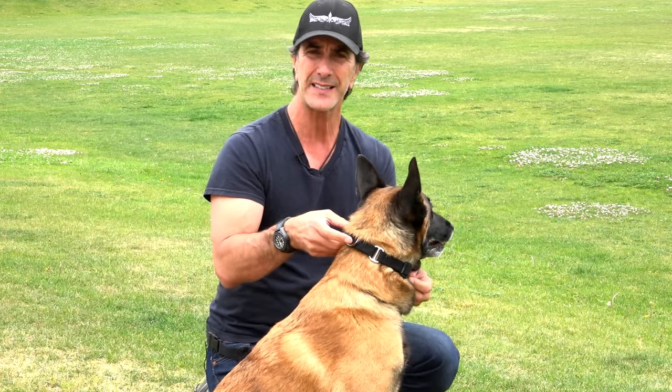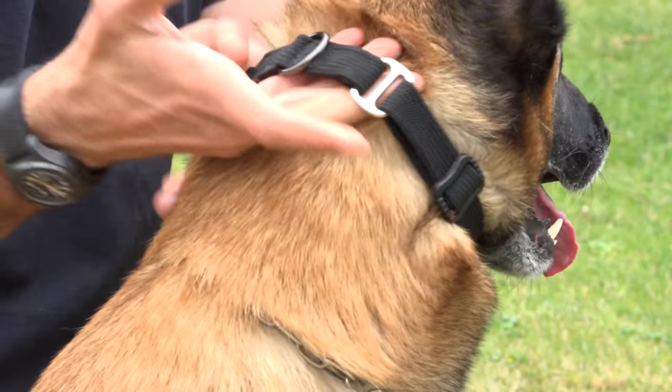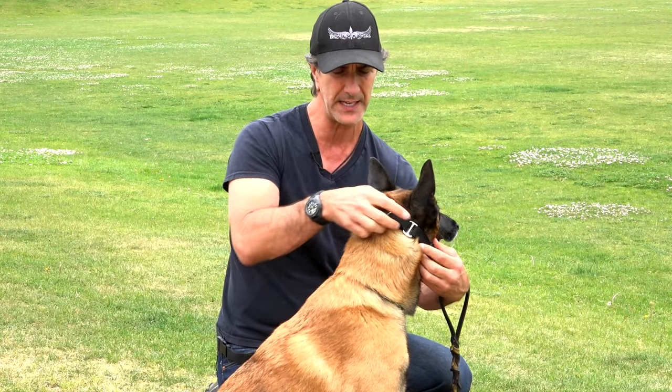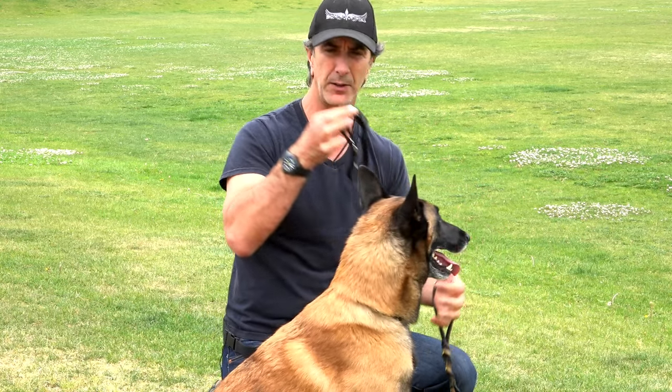I can get both my fingers in here, and that's an important aspect — this collar should be loose enough that I can get my fingers in behind the collar and pull, but it can't just flop over his neck. Here you can see it would be a bit of work to get over his neck; I'd have to undo this strap a little bit and then pull it out over his neck.